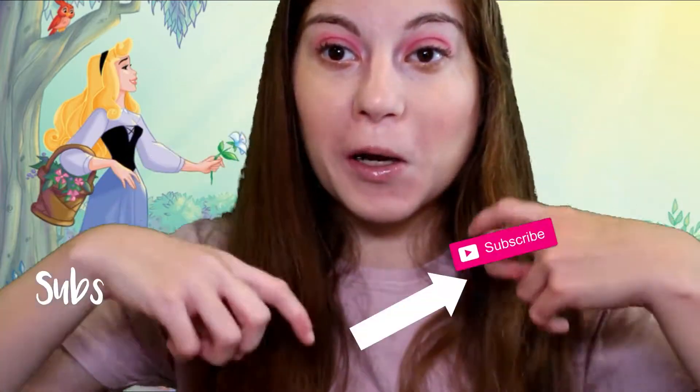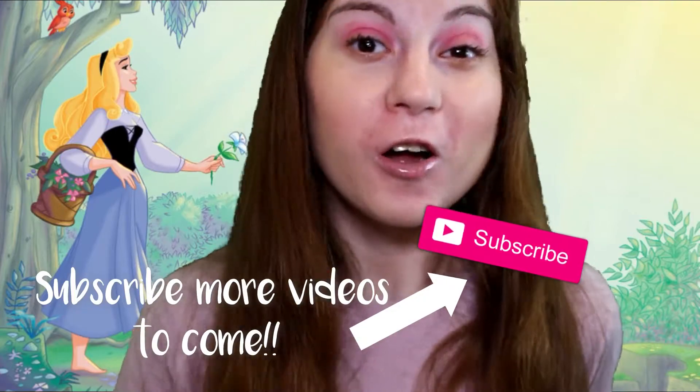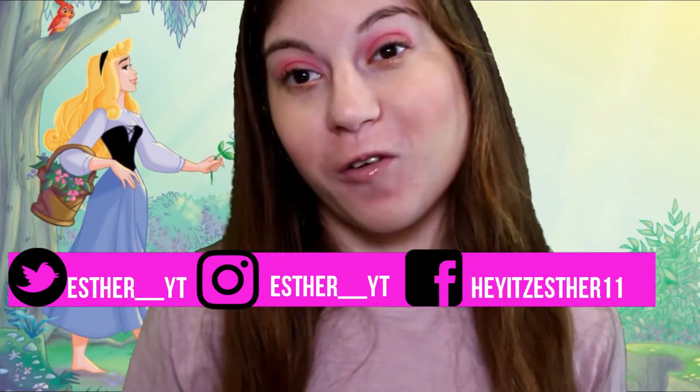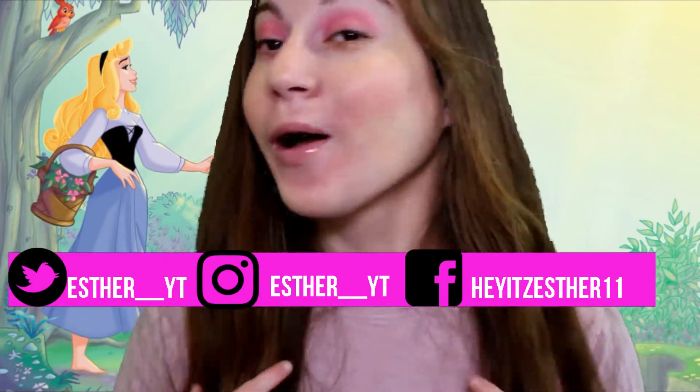Thank you guys so much for watching this video. If you haven't clicked that subscribe button, you should do so right now because you don't want to miss out on a lot more Disney-themed Halloween tutorials — they'll be coming almost every week. This was an Aurora-inspired Disney tutorial. I really liked how it turned out, I hope you did too. Be sure to give it a like, subscribe, and comment down below: what is your favorite look so far — was it Snow White or Aurora? Also let me know your favorite Disney character and maybe I'll do that in the future. I love doing Disney looks, so I'll see you guys in the next video!